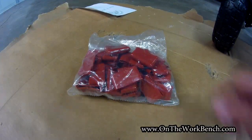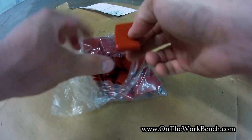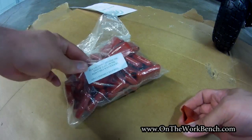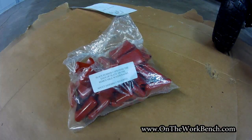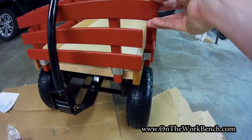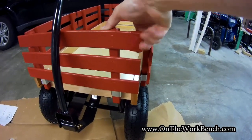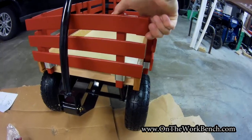The final part of assembly involves these red plastic bumpers. We open these up — there's a whole bunch of them. The instructions say adult assembly required: place rubber end caps over the end of the slats. These bumpers just go over the end of each slat like that. Repeat for all the corners.